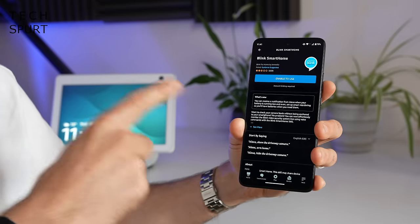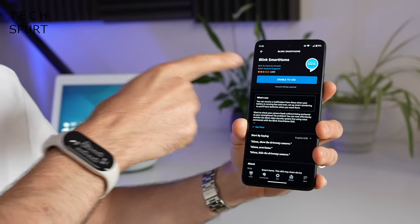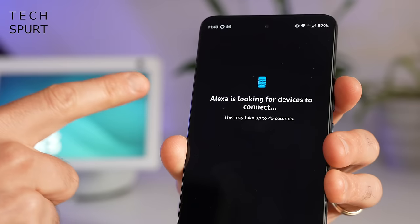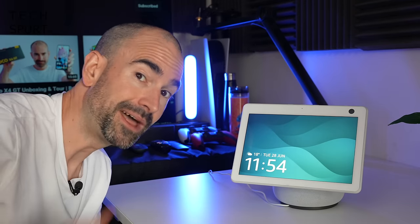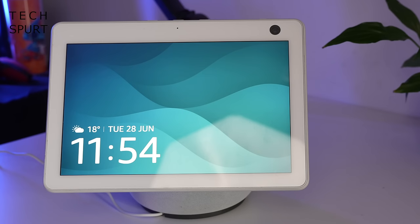You can also receive notifications whenever somebody presses your doorbell on any Alexa-enabled devices such as Amazon's Echo branded speakers and smart displays. For this to work you'll need to download the Alexa app and enable the Blink smart home skill. Once you've signed in with your Blink account, Alexa will detect any Blink security devices you've got — and then when somebody rings your bell, Alexa announces "someone is at the front door." If you don't have an Echo device you can grab an Echo Dot for about 30 quid, or if you have a Blink mini camera that will also function as a chime — so lots of options.